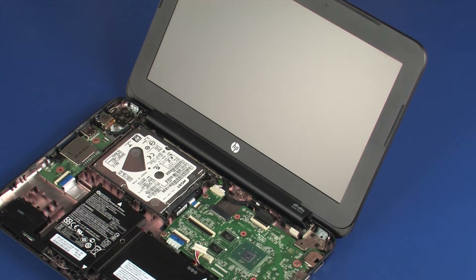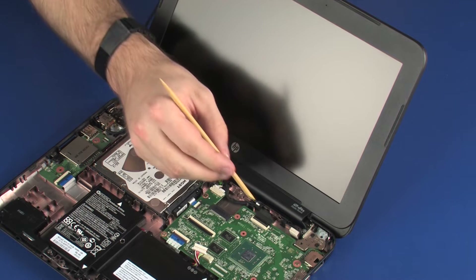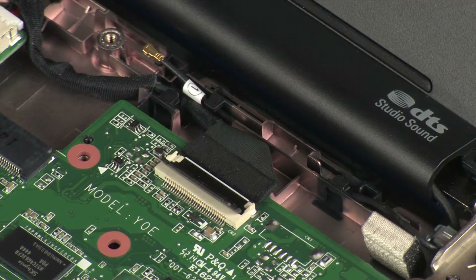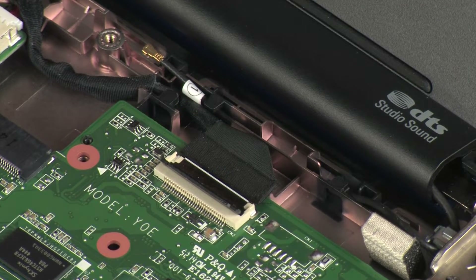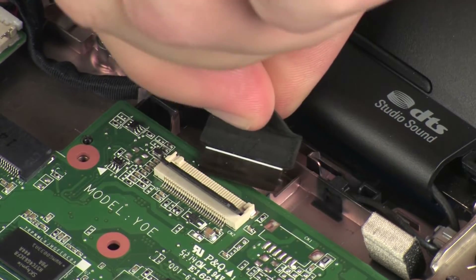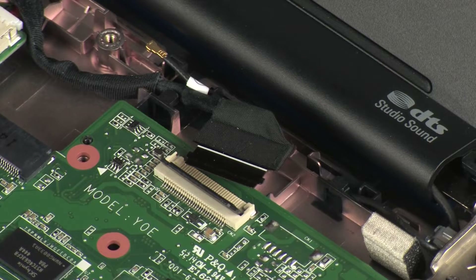Make careful note of the routing of the display panel and wireless antenna cables for later replacement. Using minimal force, lift the locking bar up on the display panel ZIF connector and disconnect the display panel cable from the system board. CAUTION: Use care to prevent damaging the ZIF connector and cable.